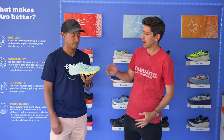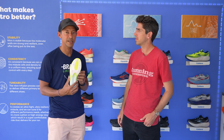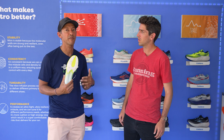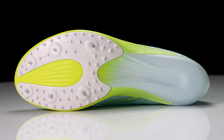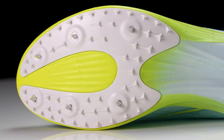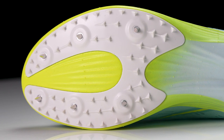Moving on down to the outsole — we've talked about that spike plate and the fixed pins. Tell us about the traction story and how important that is on the mid-distance side. Traction is even more important because you're exerting more force, pushing off more. We wanted to make sure we had not only the six spike pins — embedded to shave as much weight as possible — but we also have secondary traction that really dives into those track surfaces and provides additional grip.